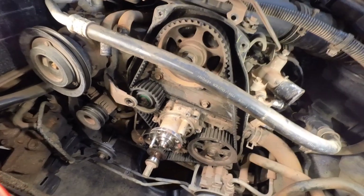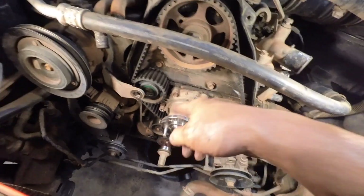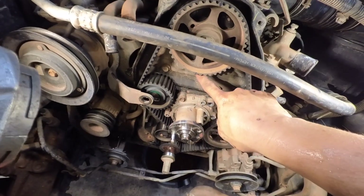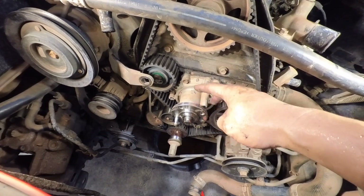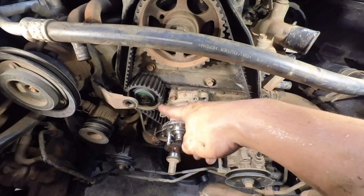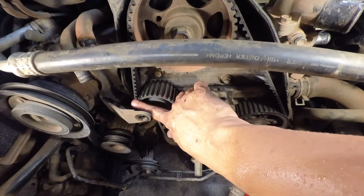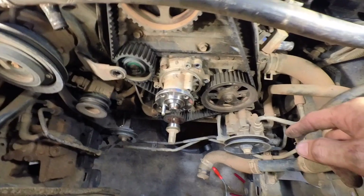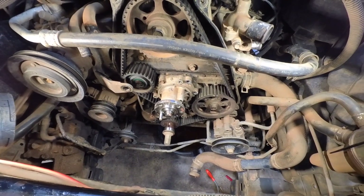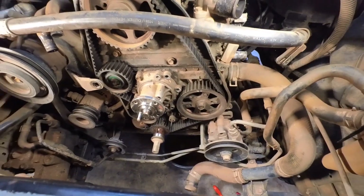So there are three marks that you align, then you can release the tensioner and remove the belt — one at the bottom and one at the top on the crankshaft. The water pump is straightforward — just remove all the bolts and it will pop out. This one I think is the balancer — there's no timing mark on the balancer, it's only three marks. I'll try to remove the timing belt now and see how it goes.